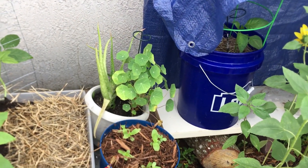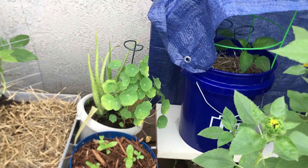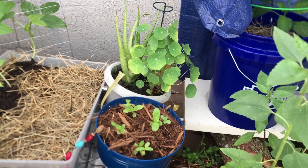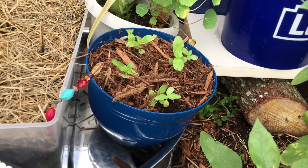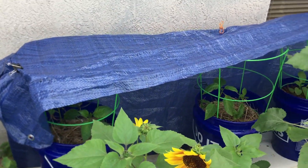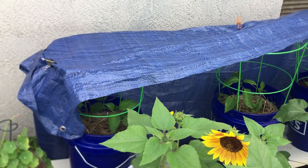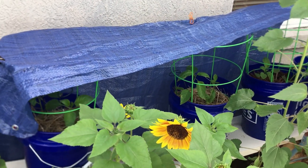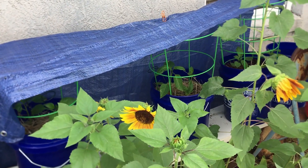Now here are my nasturtiums — I talked about them yesterday and I actually tasted one, and it was fantastic. So now I want to grow more nasturtiums. And down here are some zinnias as well — I might have to thin those out. And then behind there I have some pepper plants; you can barely see them because I've kind of shaded them from the sun with this temporary tarp. I'm going to put up a permanent shade cloth this week, hopefully, and that way they can start getting some good sun.